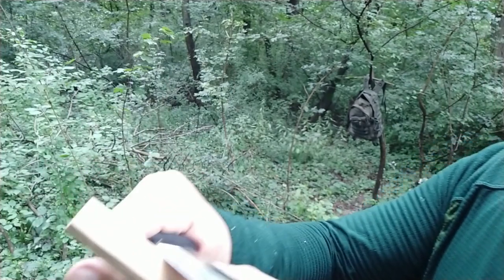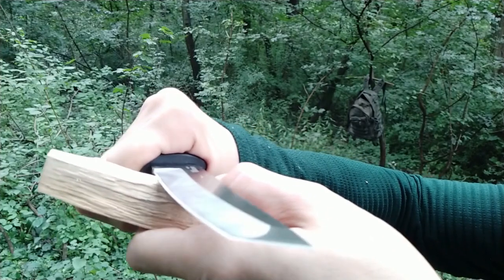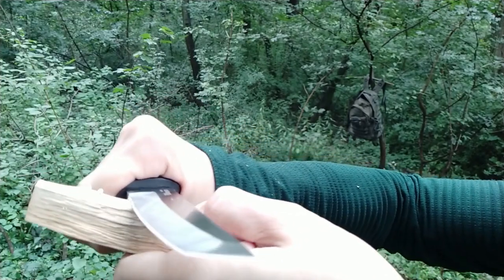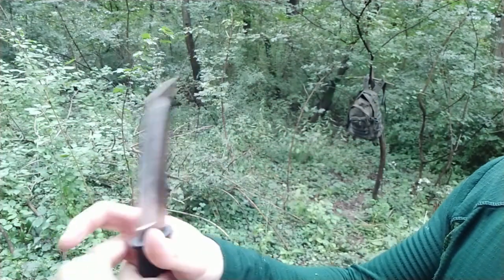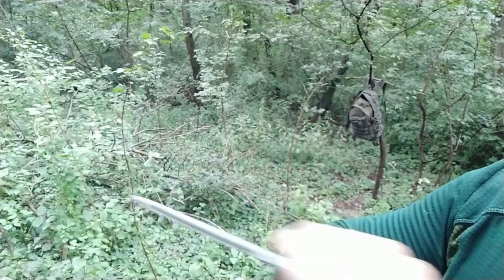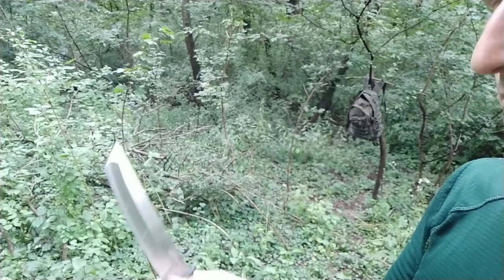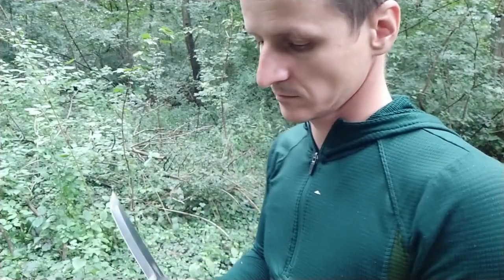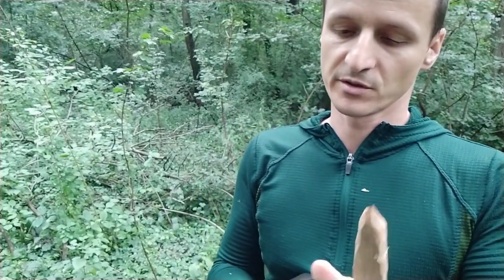But at the moment I think it's fine. I did make some more curls with a regular shield. For the moment I'm satisfied. I'm sure it will perform well with batoning because it's really thick.